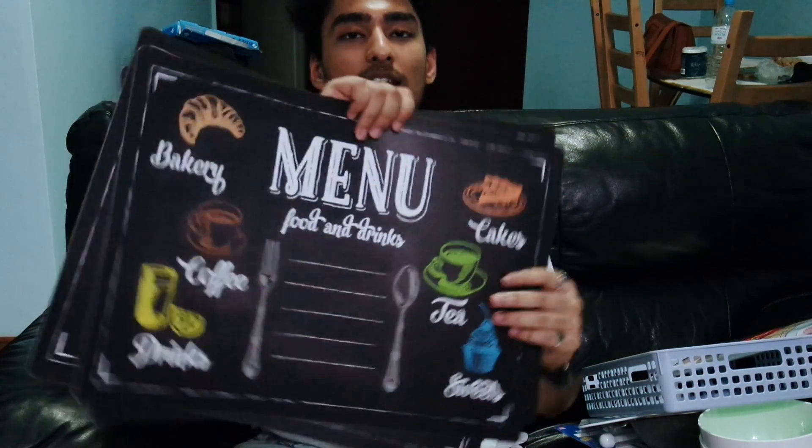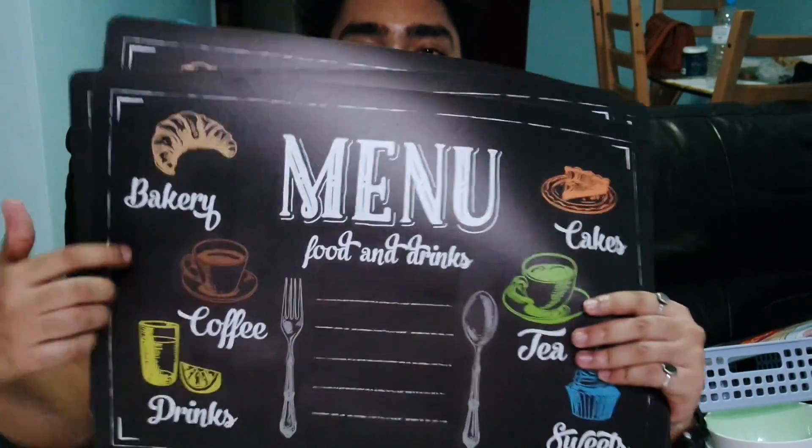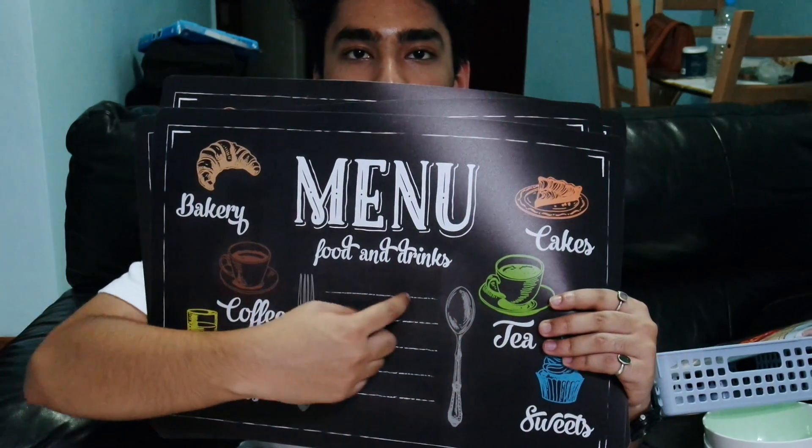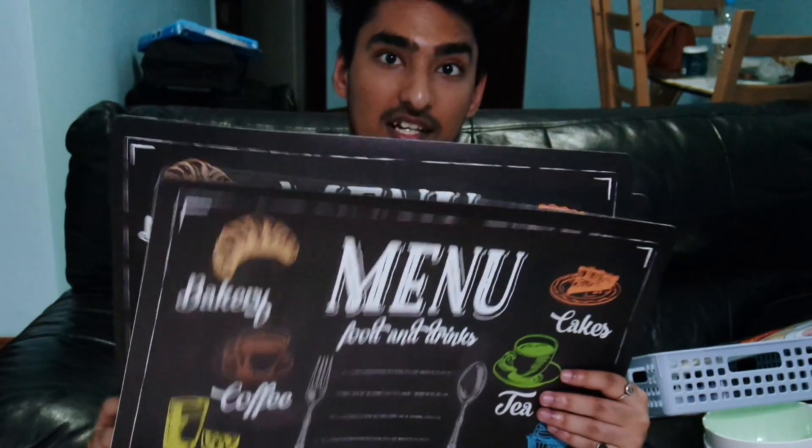These are another essential — table mats. I really like them because you can play around with them. As you can see, it says 'menu' and you can write on them with chalk. We bought three because there are three of us and we needed them.